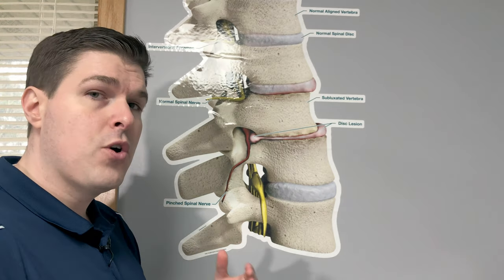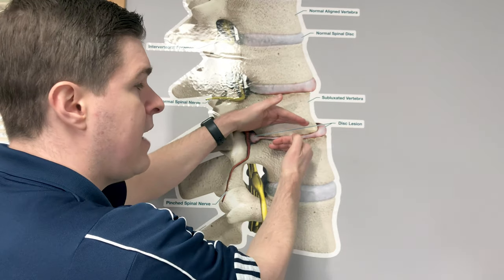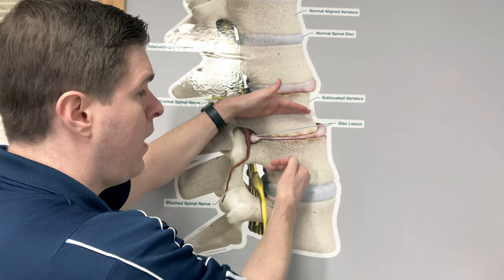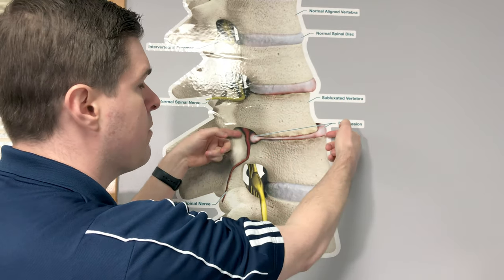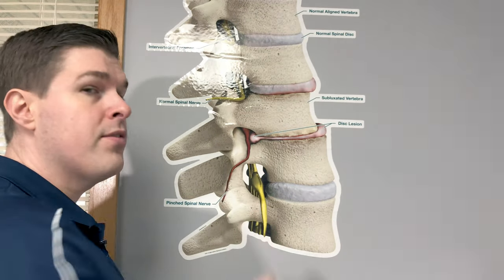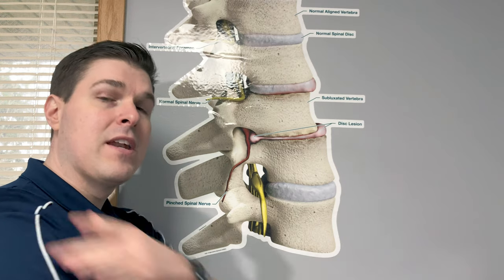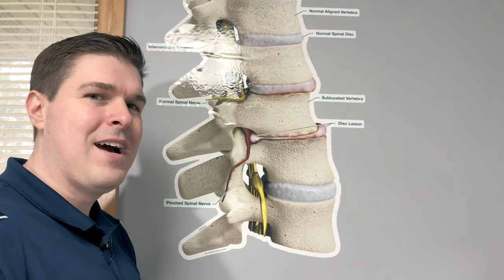So why traction is so great is because it's a pulling motion. If this is getting pancaked and compressed, what do we want to do? Exactly — pull on it. If we can pull on it, what we're going to do is create a negative pressure right here, bring that bulging material back in towards the center, off the nerve, and get a lot of pain relief and hopefully a lot less symptoms that are traveling. So let's give this a try and get you feeling a lot better right now.